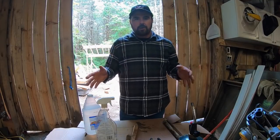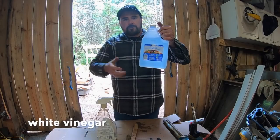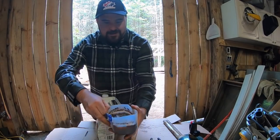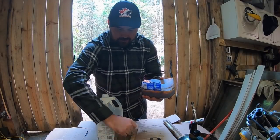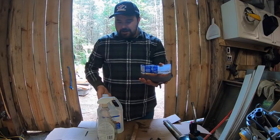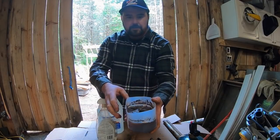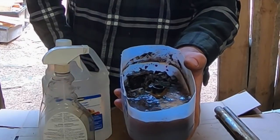I want to use something like this — something simple, something cheap, and something effective. This right here I end up putting into a container like this, and then I take all my hardware — I never really have a shortage of rusty hardware around here — and I basically just throw it into a container with white vinegar. I have a series of nuts and bolts that have been in here for probably three or four days.